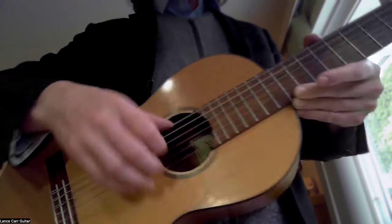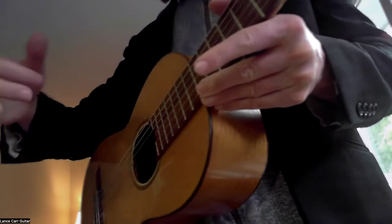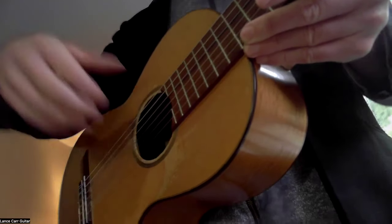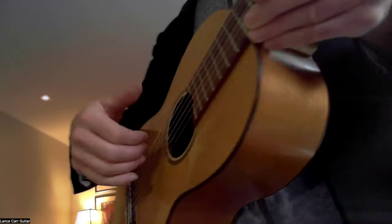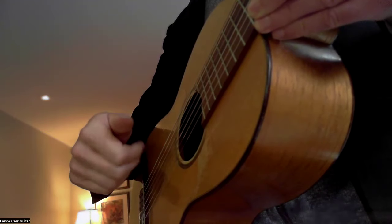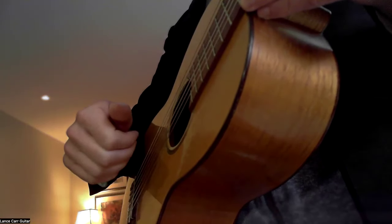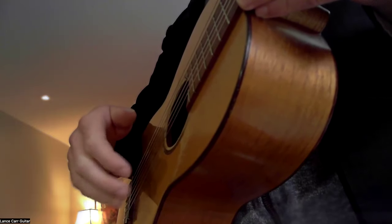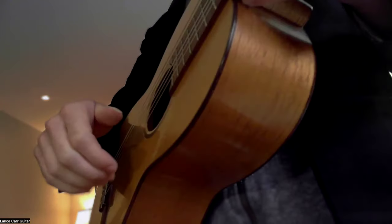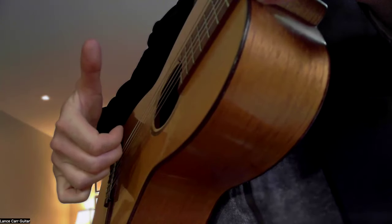Try not to move the hand when you're fingerpicking in this style. We don't want the large knuckles or the hand moving around while we're picking — we just want the fingers to be swinging in and out as the hand hangs loose. It's a gentle swinging, not tense. We'll do the fingers individually and then gently swing them. It's not a muscle tension thing; it's a very relaxed swinging motion.